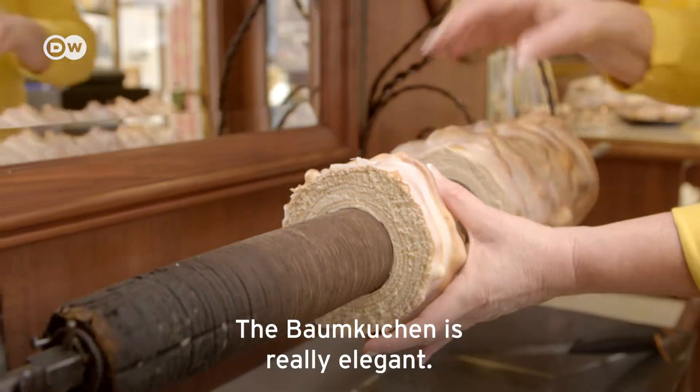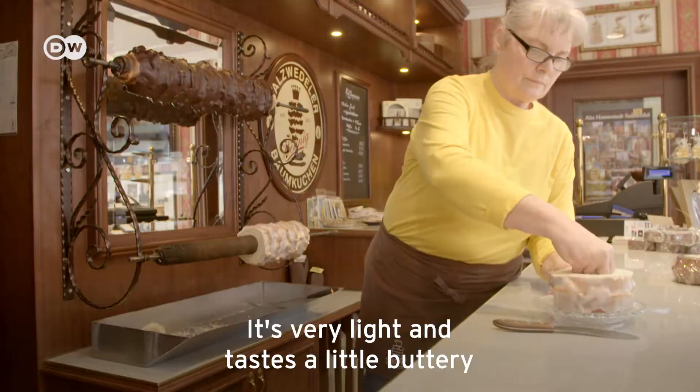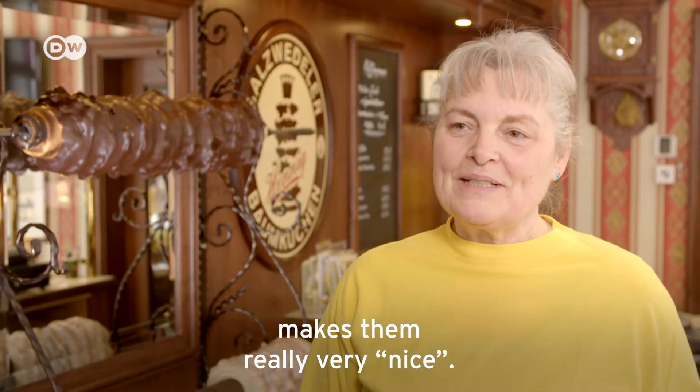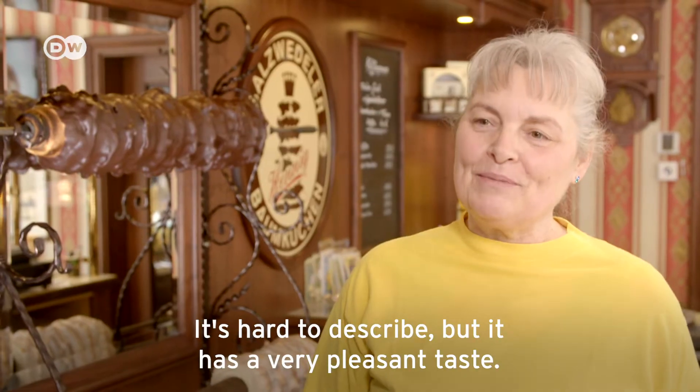Baumkuchen is something very fine. It is very light and tastes a little buttery from the good butter that is in it. And the spice blend that is in our Baumkuchen makes it very, very special. It is hard to describe, but it has a very, very beautiful taste.